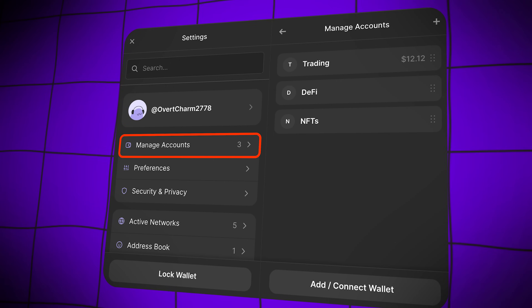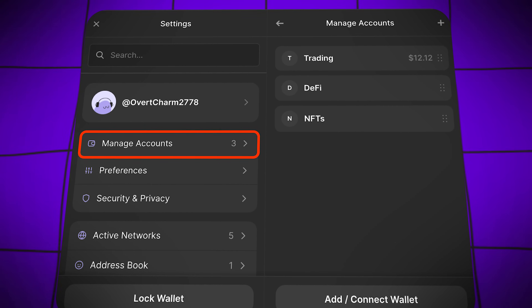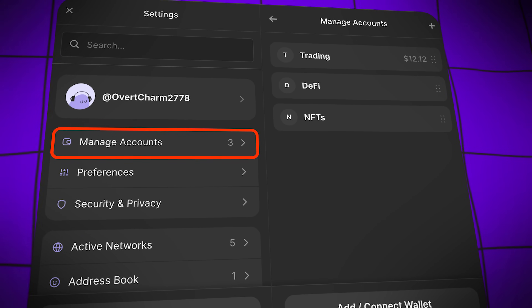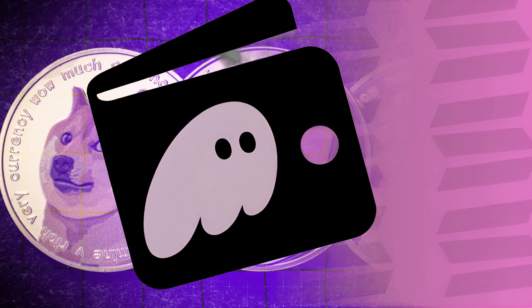Phantom also provides a way to manage multiple wallet accounts from a single interface. You can easily add additional wallets by selecting Manage Accounts from the settings menu. Each account can have its own unique username, helping you clearly separate wallets for trading, DeFi, NFTs, or just everyday transactions.